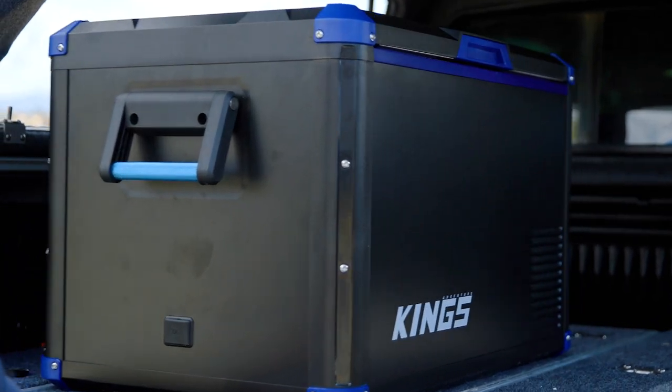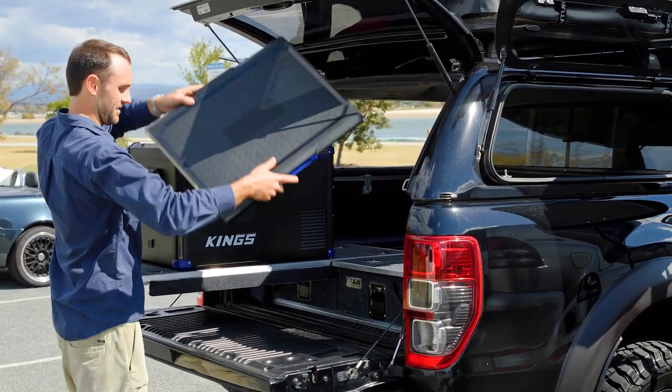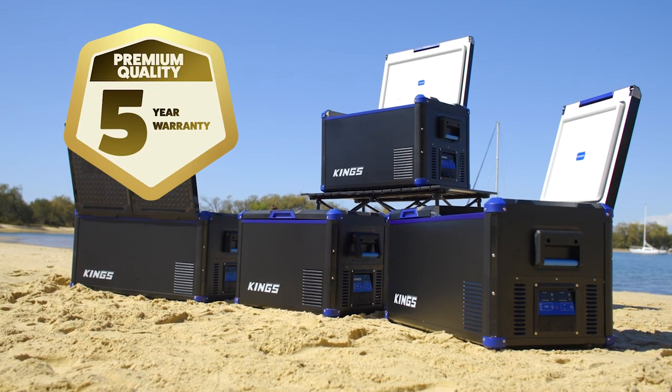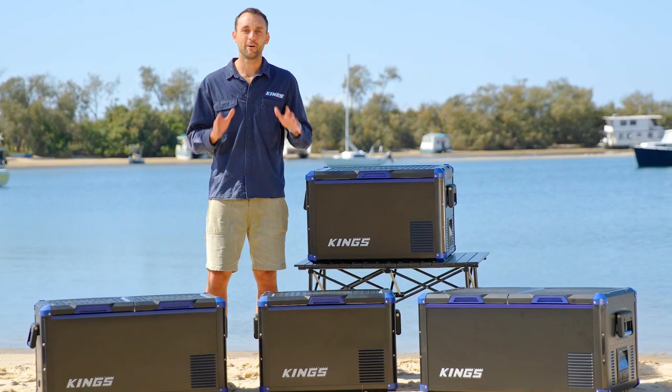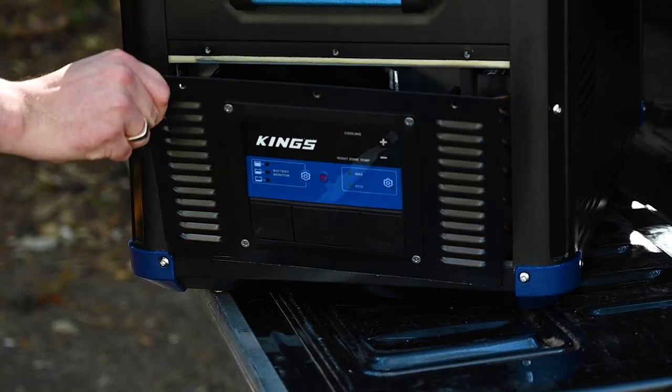Meet the Adventure King Stays Cool fridge freezer range, combining the best parts of our existing fridges with a re-engineered and overhauled design with exciting new features you're going to love, plus a huge five-year warranty. The heart of the new Stays Cool fridge range is a genuine SECOP compressor.